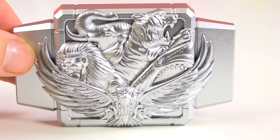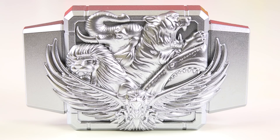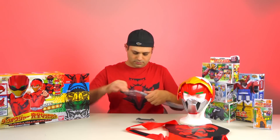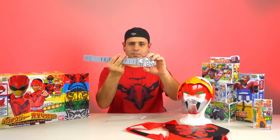And then finally it comes with this belt buckle, which is very pretty, shiny silver. It looks great. It's probably a little smaller than the one you see on the show, though. But you might still be able to use it for cosplay. It does include a belt. This just slips on here, or you might be able to put it on your own belt as well. Just like that.